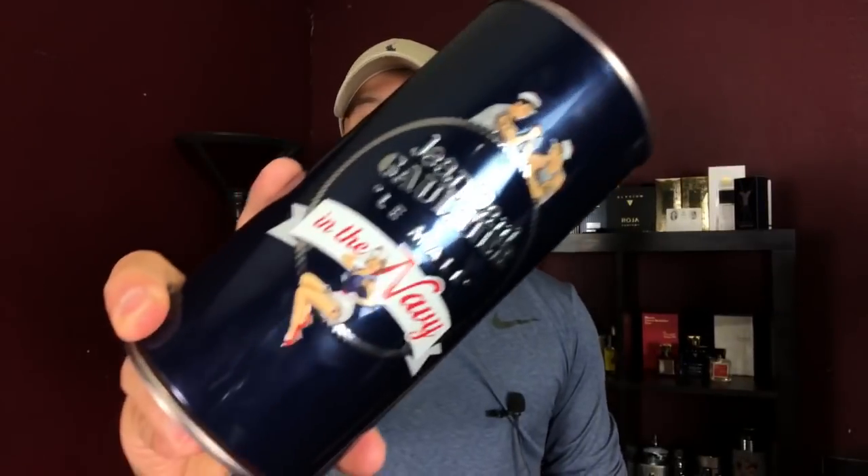Today I will be doing a first impression video — I haven't done one in a long time. It's from the house of John Paul Gaultier and it's none other than their newest flanker, Le Male in the Navy. I've actually just picked this up not even an hour and a half ago. I haven't smelled it yet and I'm excited to smell it for the very first time right here for you.